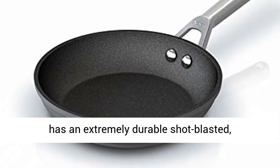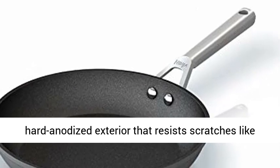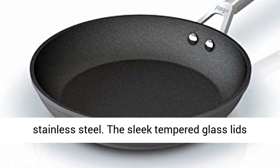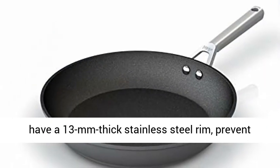This premium cookware has an extremely durable shot-blasted, hard-anodized exterior that resists scratches like stainless steel. The sleek tempered glass lids have a 13mm thick stainless steel rim, prevent splatter, and lock in moisture.